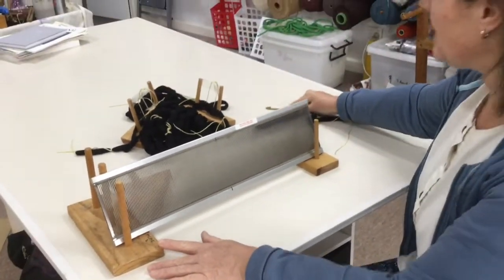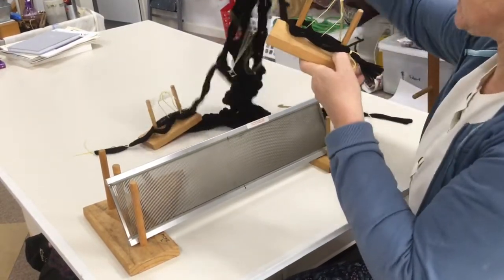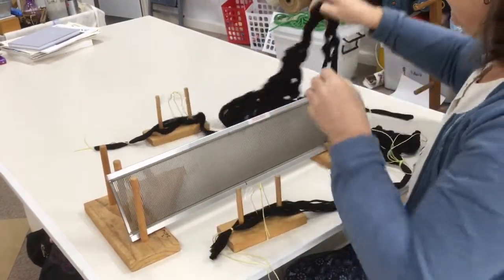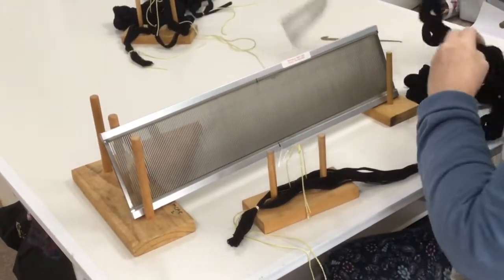Now you will see one of the benefits of splitting the warp into two. I have two warp chains attached into a cross holder here. You can leave one behind and out of the way and grab the other one.